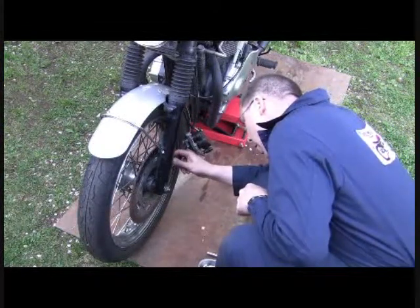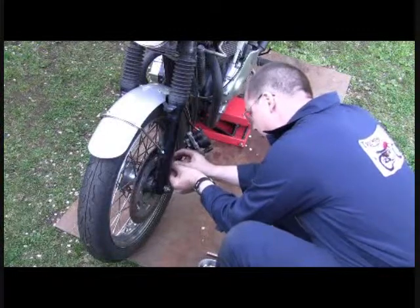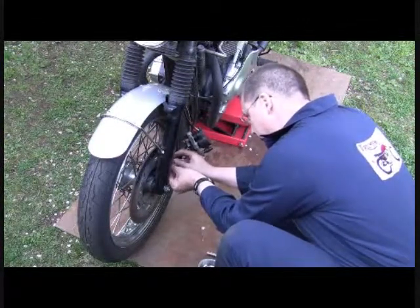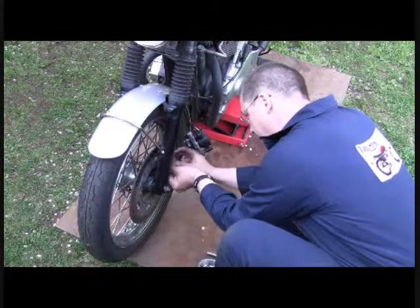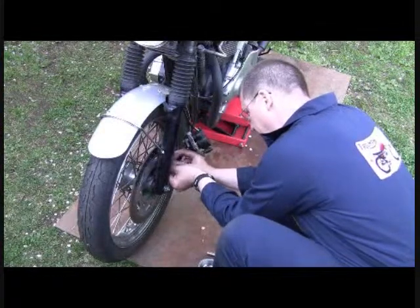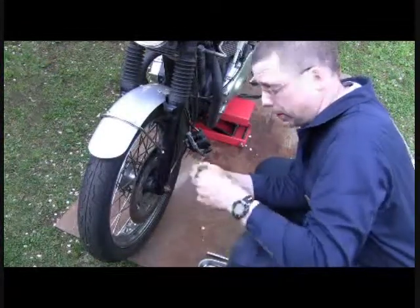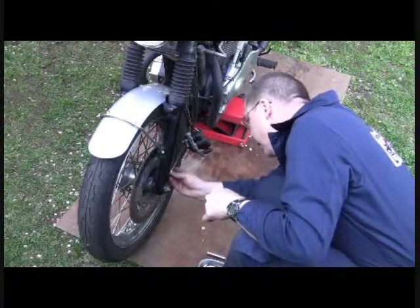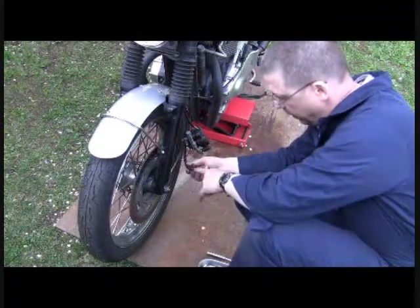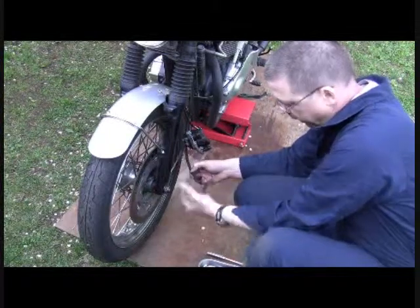Getting the brake off. I'm trying not to let this fall because this is just a cable. It fits on kind of like a minus-type slot and that's what spins it for your speedometer. Think about how the cable will want to run out as you remove it.